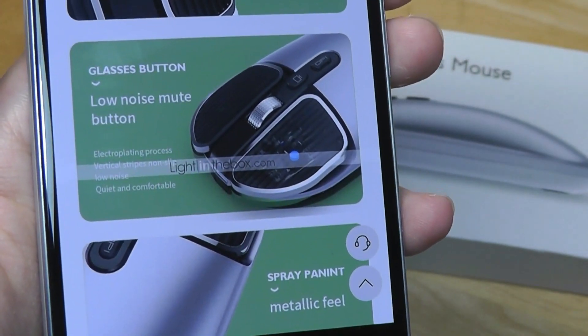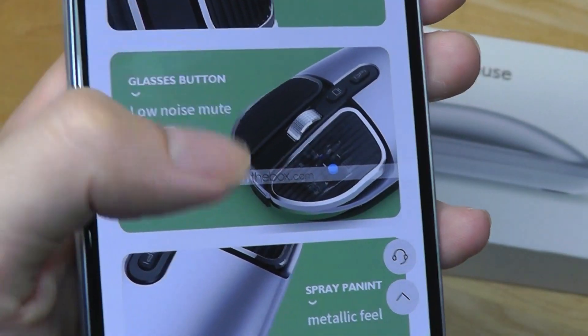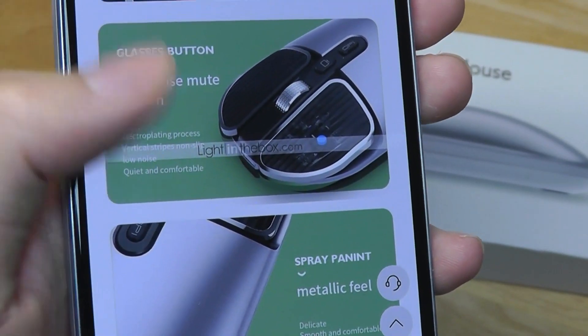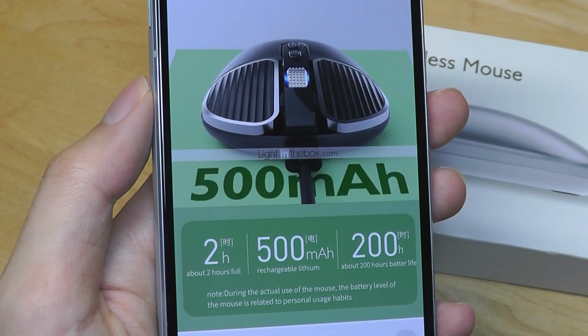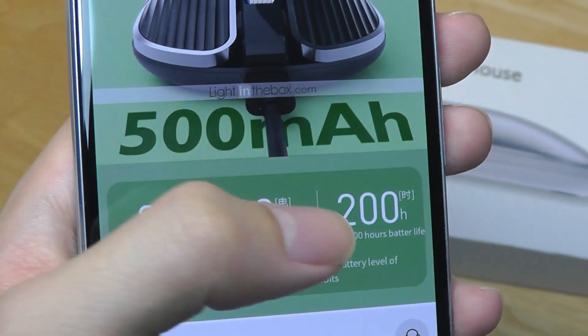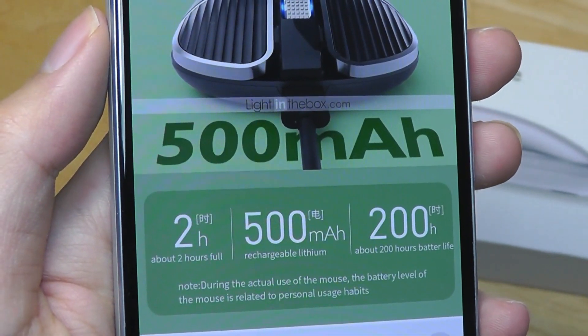However, I've already tested this out, and I will say that this particular statement is not completely right. The faceplate is still being made out of plastic. The 500mAh capacity rechargeable battery can be claimed to last around 200 hours before you need to recharge it again.